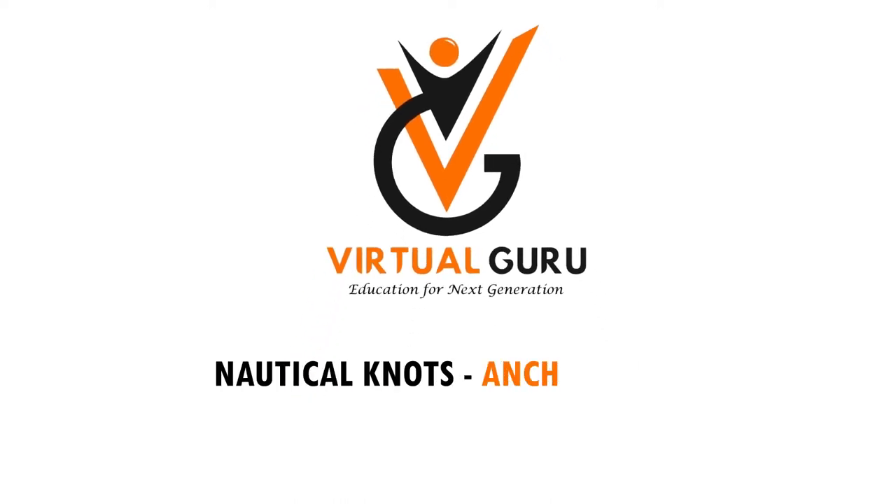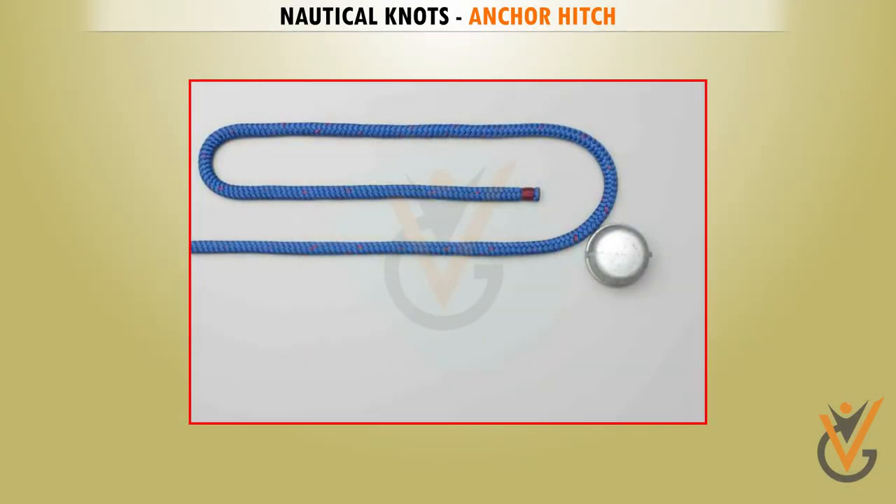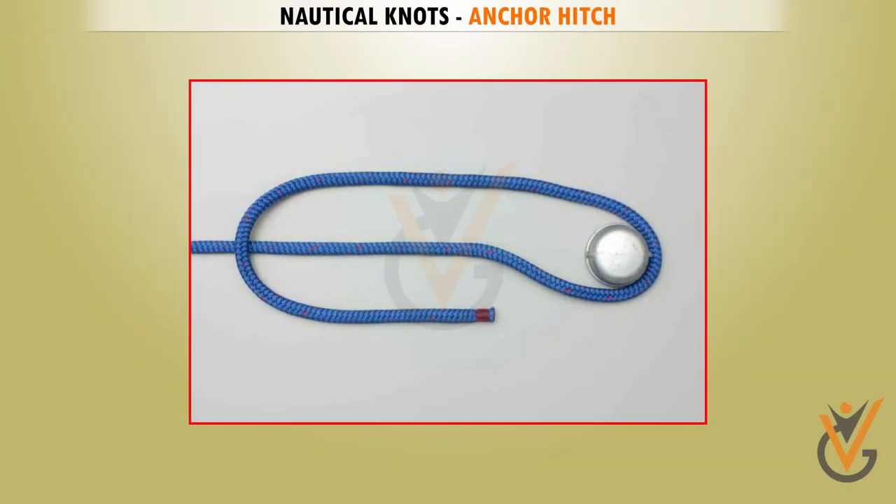Nautical Knots: Anchor Hitch. Take a rope. Pass the tail twice around the post.